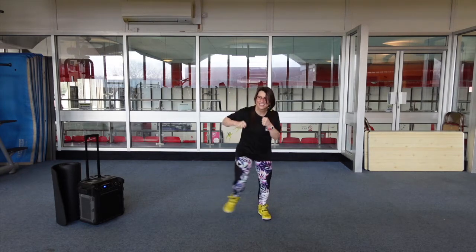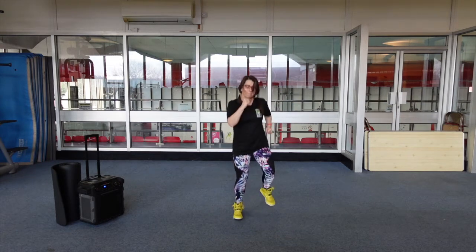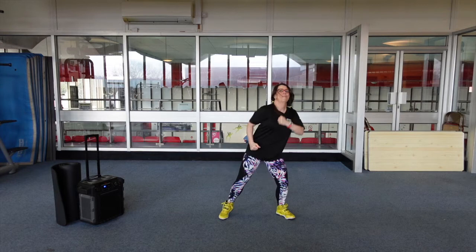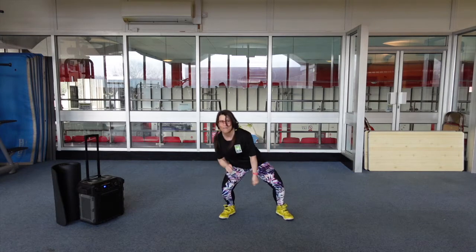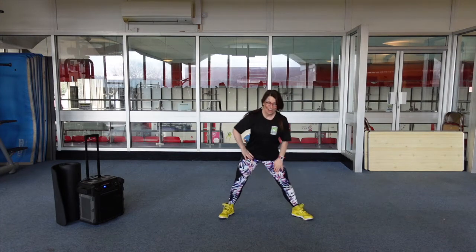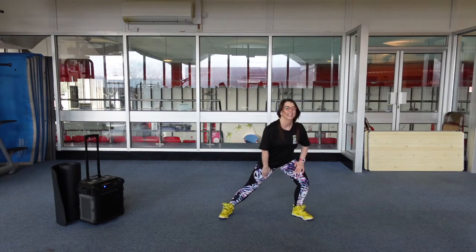Now we've got it. Hold your hip. Take it down. Up. Down. One more. Now lunge. Hold it. Other side. Same again. So get that inside leg stretch.